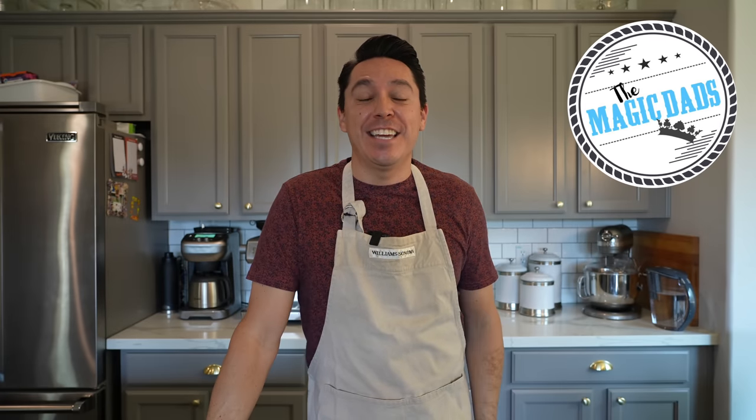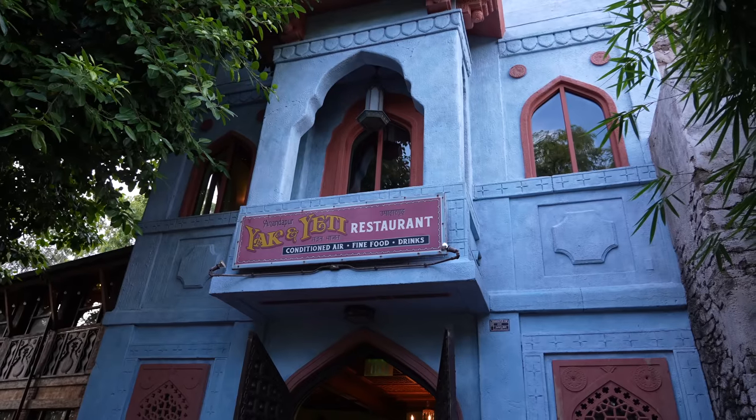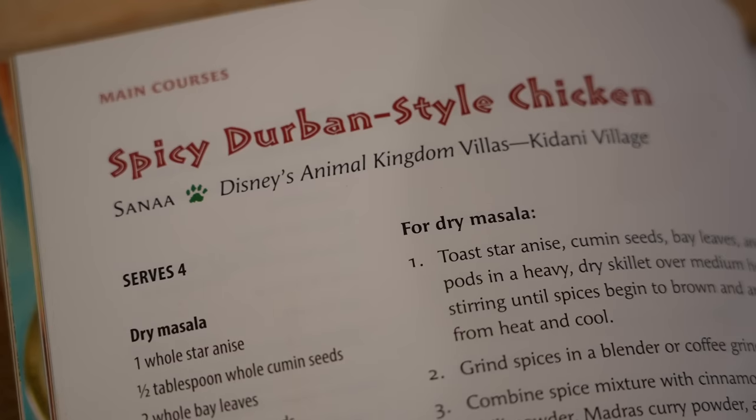Hey everyone, we are back in the kitchen ready for another Disney recipe. This time I asked you guys what you wanted to see. I definitely wanted to go to Disney's Animal Kingdom and get some of those global flavors going on. So I left it up to you: the Cape Malay chicken or the spicy Durban style chicken. The results were overwhelming in favor for the spicy Durban, so that's what we're making today.